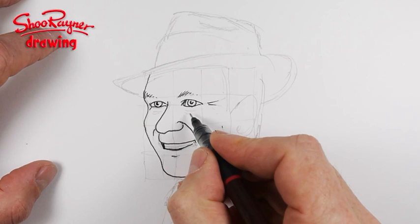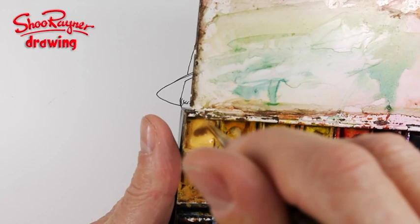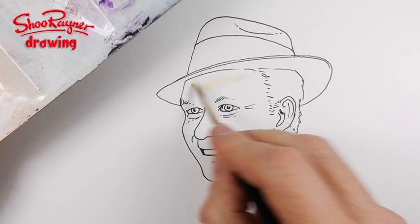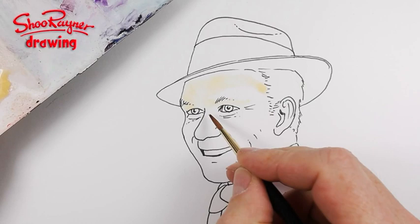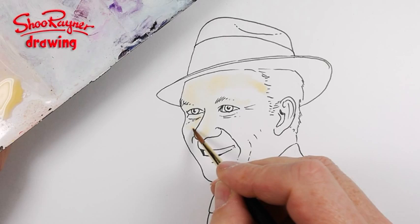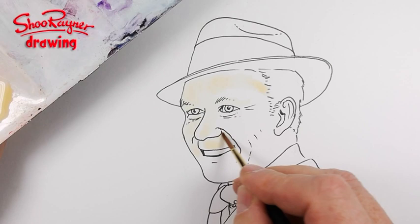I'm going to start painting this with Naples yellow and just fill this in. It's a bit lighter above the eyebrows so I'll just leave that, and then it's a bit lighter on the edge of the nose. The light is coming from here, so the edges that catch the light — like the top of this lip part there — I'm just going to leave light. This cheek is going to get the lightness as well, and the ear is not too dark.